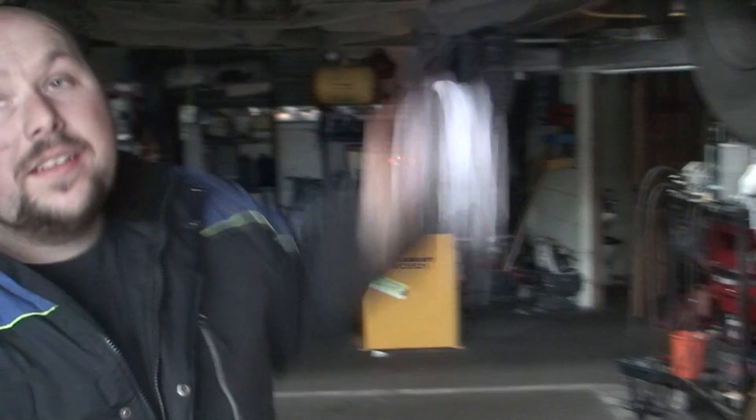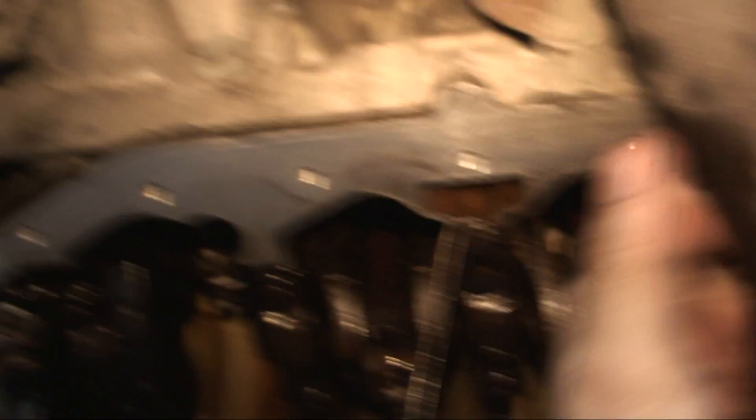Also, we've done the same with the engine block, so that's all been cleaned. What you have to keep making sure is because there's still little bits of oil, so just give it a good wipe. Make sure there's no oil coming down — like that.